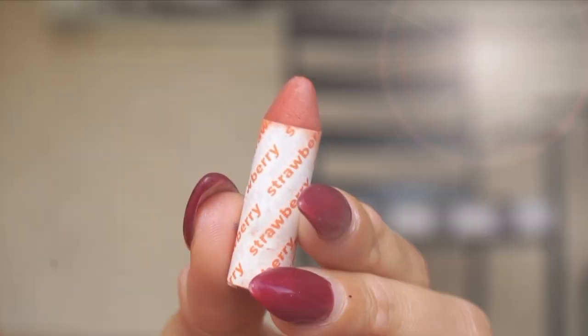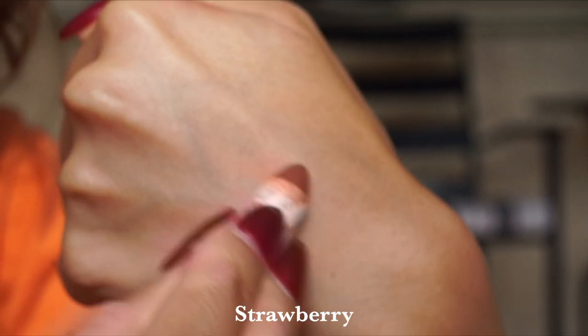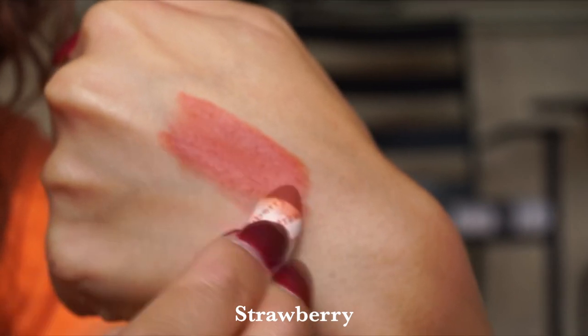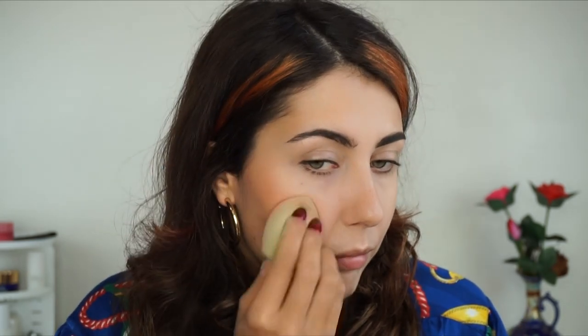Then we have the shade Strawberry, one of my favorites. Strawberry is what I went in with on my cheeks today. It is this most beautiful orangey red that they describe as the color of strawberry jam — and that is exactly it. It's really youthful, really flattering, and quite warm-toned. I went directly on my cheeks and used a little bit of my beauty sponge as well as my fingers to blend that in.